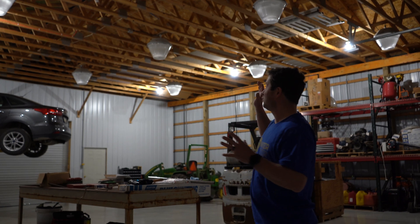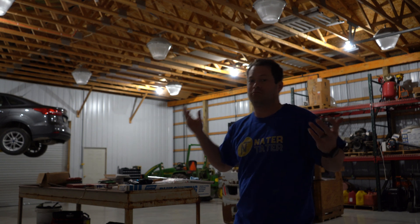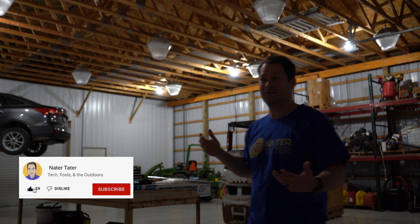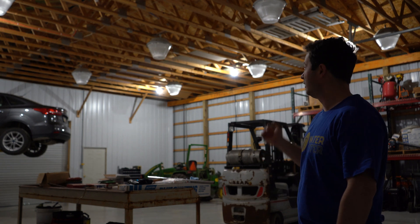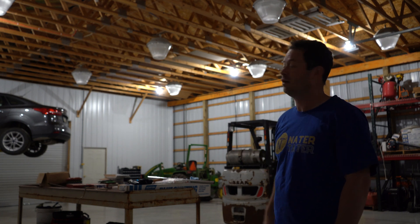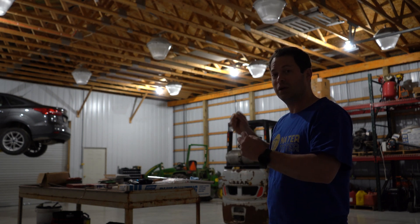Here it is with six standard A19 style LED bulbs — these are 100 watt equivalent, considered a bright standard household light bulb. But in this space, it is obviously not very bright at all. This space is 40 by 56 feet, and I would say this lighting is sufficient for storage but not really sufficient for working. Let's turn on the existing high bay lights and then we'll swap out the lights and see how bright it is with the new LEDs.